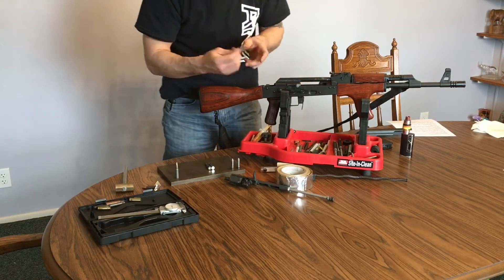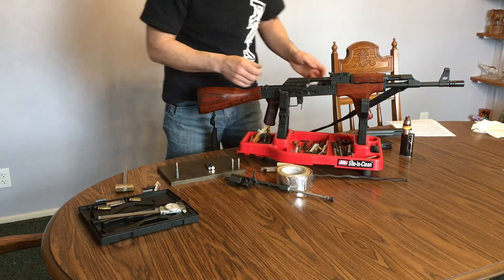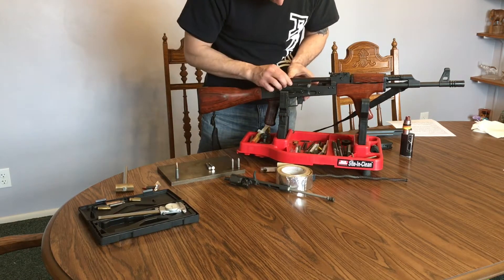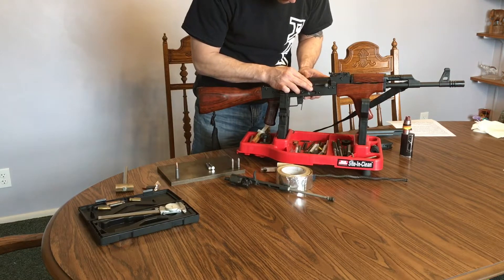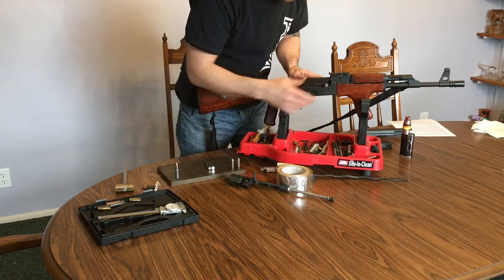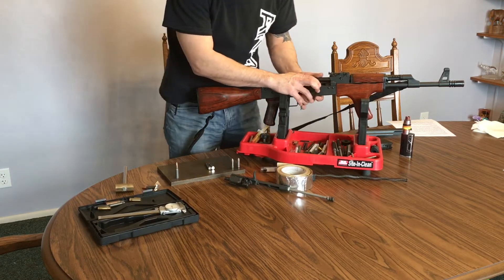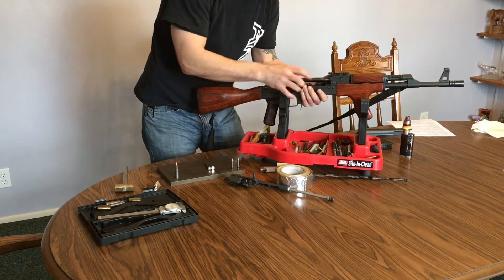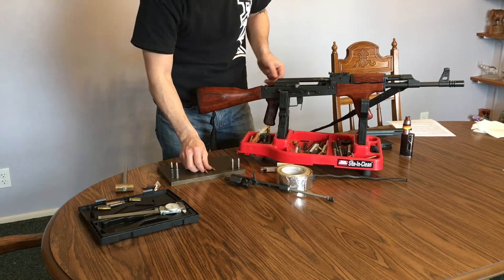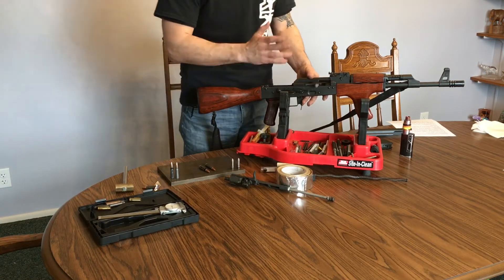Now we're going to switch to our minimum no-go gauge. I've got my no-go gauge seated in the bolt. Again, I've got it on safe. Then we're going to close the bolt and see that it goes and stops before it closes. And it does not close on the three and a half thou gauge. We'll do the same with the max go and no-go, and make sure the rifle is closing on the go gauge and not closing on the no-go gauge.